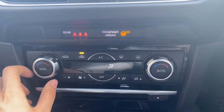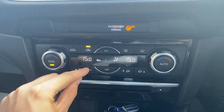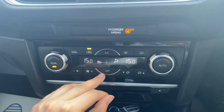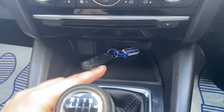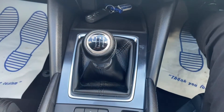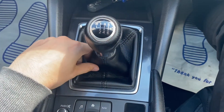Moving further down is where you'll find the controls for the dual zone air conditioning, which as you can see works very easily and turns on really quickly. A bit further down is where you'll find some extra storage, and you can also see that it comes with a six speed manual gearbox wrapped in beautiful leather upholstery.